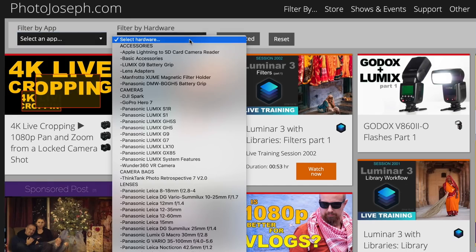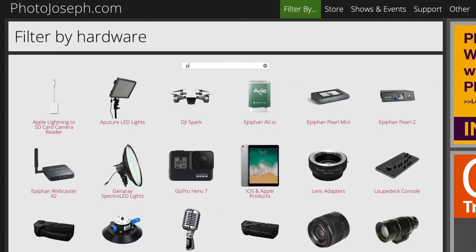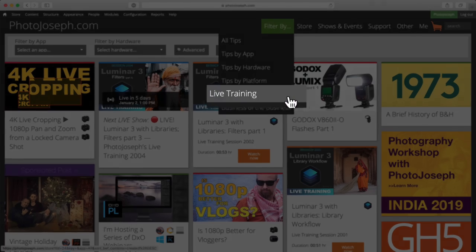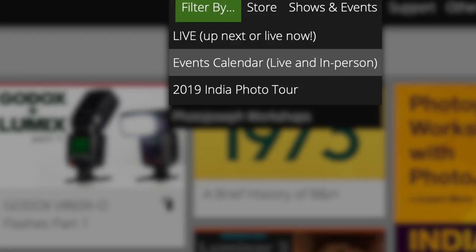Just a brief interruption to remind you to check out photojoseph.com where you'll find all of my YouTube videos organized by product, making it really easy to find exactly what you're looking for. You may also want to check out my live training where I do deep dives on various photo and video apps, often resulting in hours of training for those products. Also be sure to check out the workshops page to see if there's any upcoming events, and subscribe to the newsletter so you don't miss a thing. Now back to our show.